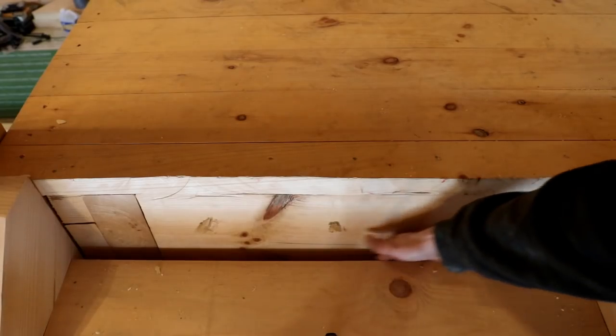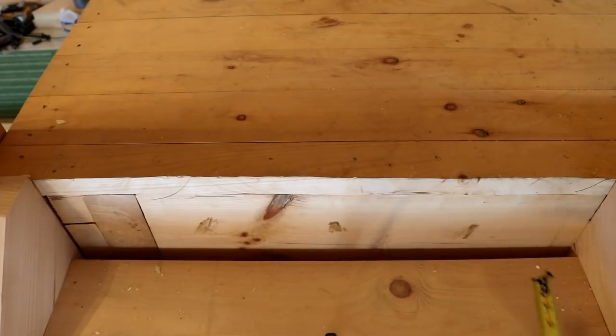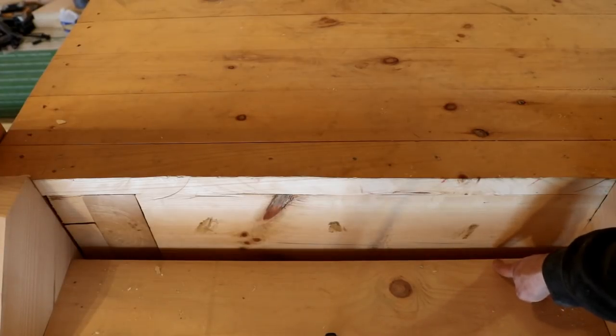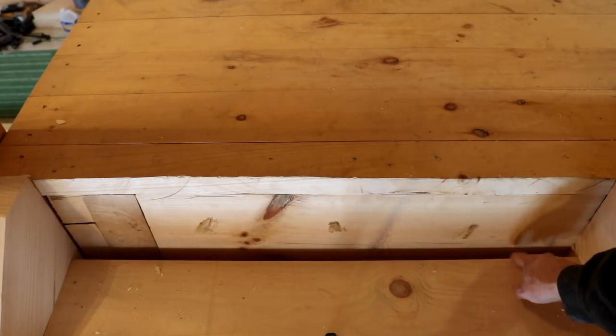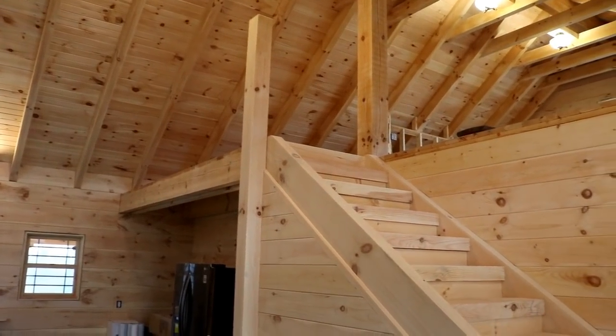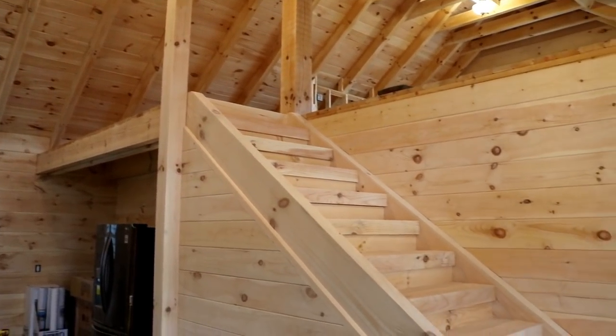There's a gap right here and we just need to make sure our board is at least that thick — it's one inch, so I may have to make something custom in the planer. I'm going to shoot for probably about an inch and an eighth so it just overhangs on top of this tread. I'll have to fasten it somehow where I can hide the fasteners, and then I think we're pretty much done. As you can see, we got all the stair treads closed in.